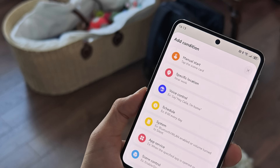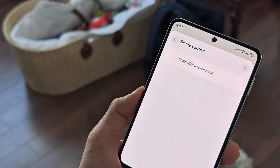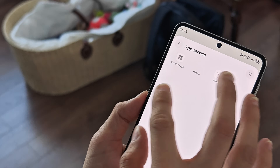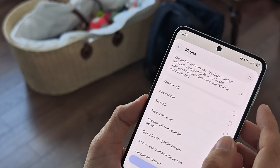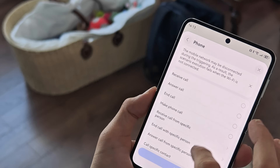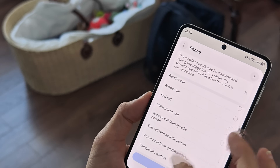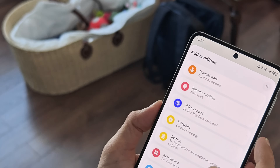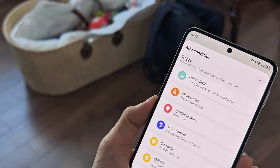This is a very useful tool — very good for automation. Scene controls are available, app services are available for controlling apps. For example with the Phone app you can set triggers for receiving a call, ending a call, or making a phone call. You can also use alarms as triggers.